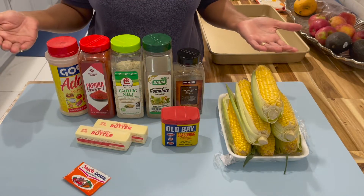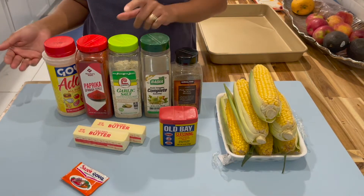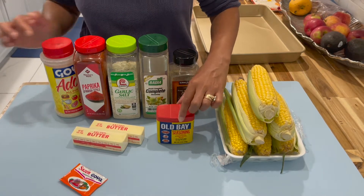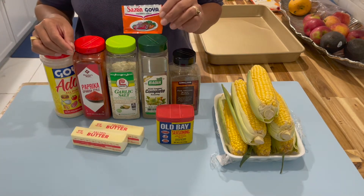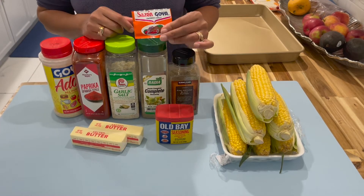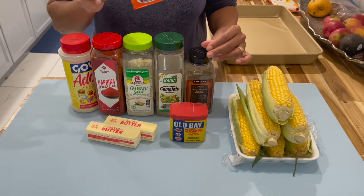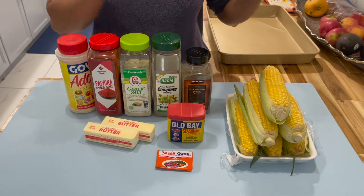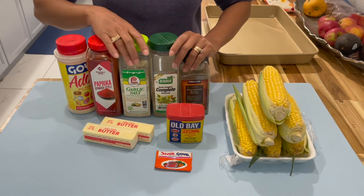Now for the ingredients I'll be using: corn, black pepper, complete seasoning, garlic salt, paprika, adobo, Old Bay seasoning, butter, and one pack of Goya Sazon — the white one, not the bright orange color. This one is very light and doesn't leave any bright color, so make sure you use this one. Now we're going to place all our dry ingredients on the side until we're ready for them, and I'll prepare the corn and show you guys how to do it.